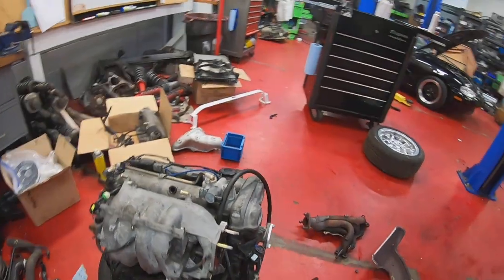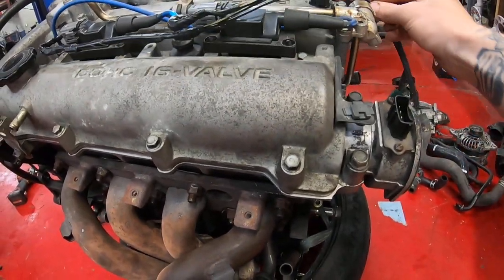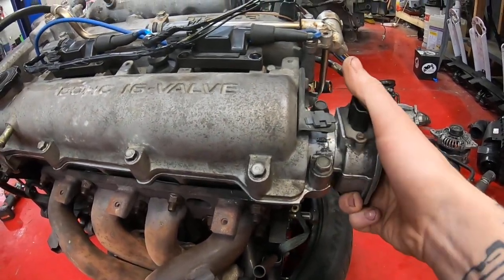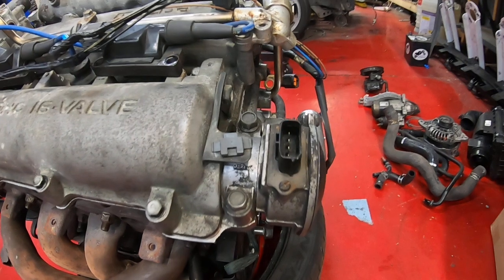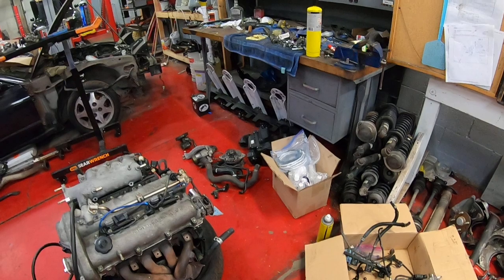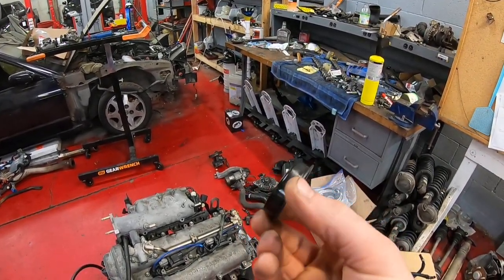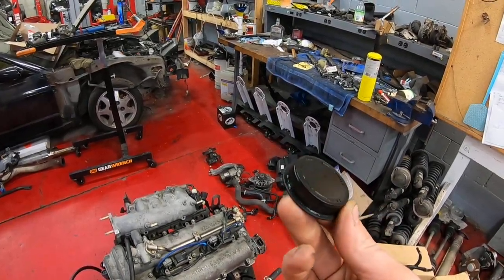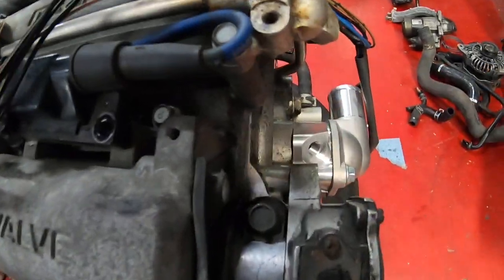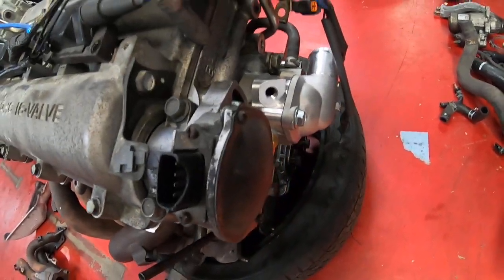One other thing: we installed the cam angle sensor, or CAS, from the NA8 — it just plugs right in here. On the NB there's just a cap in that location, so it fits perfectly. Everything is still there in the casting — you just remove the cap, and there's even a fitting for the bolt hole so you can set the timing and lock it down.